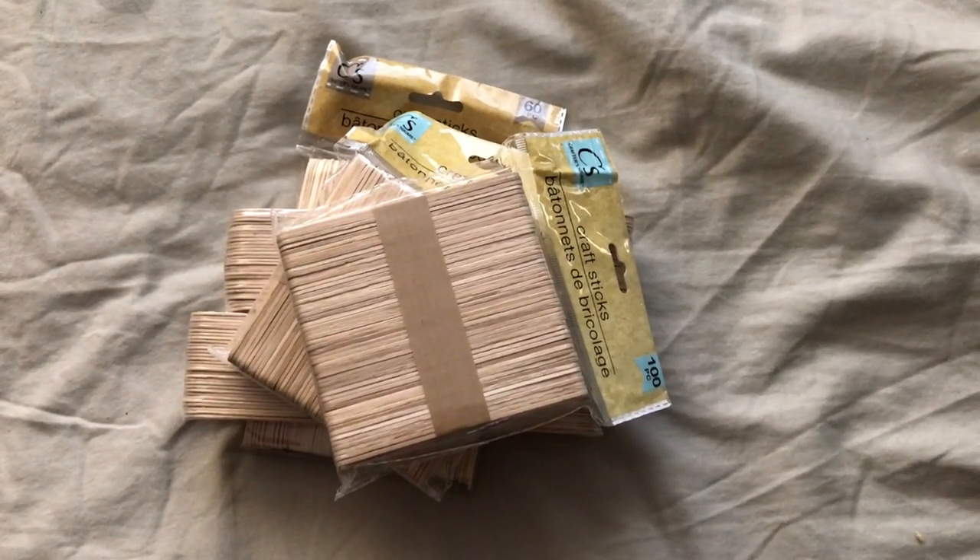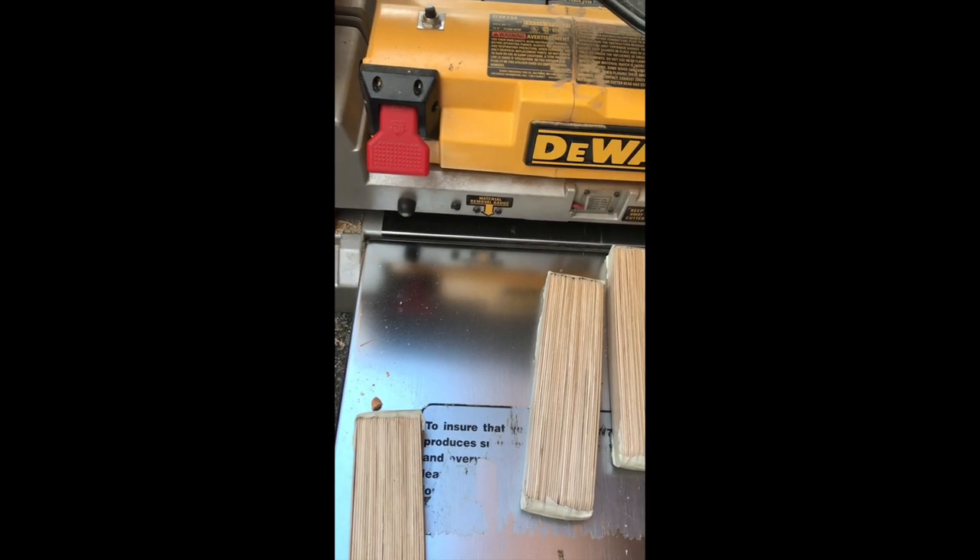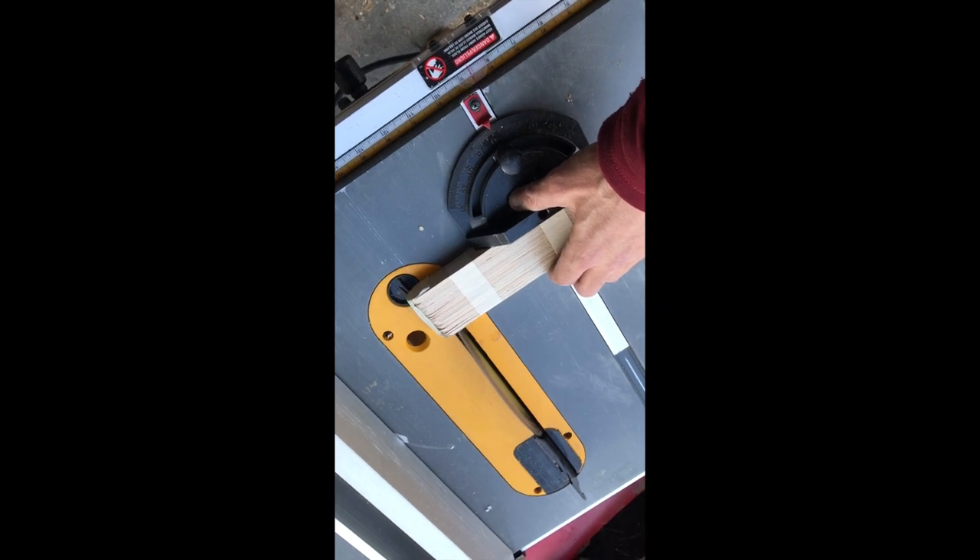Today we're making a snare drum out of popsicle sticks. The first thing to do is square up the stock.